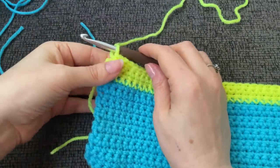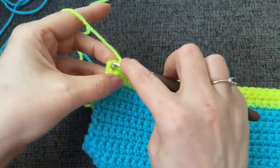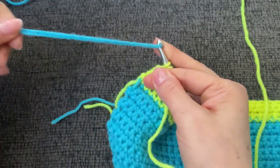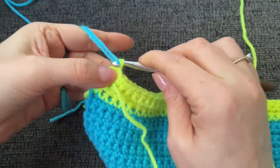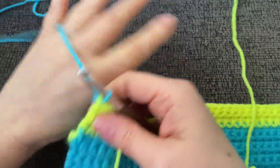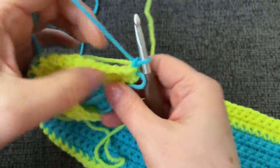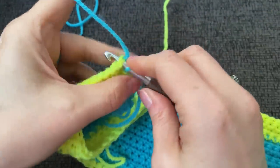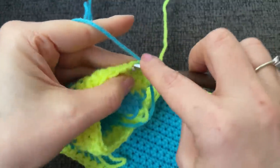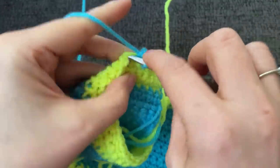Time to switch colors again — that's our four rows of green done. Let's finish that last stitch and change to turquoise. We're going to do two more rows of turquoise, and at this point I'm going to go ahead and weave in all these tails to catch up a bit. Just two straight rows of turquoise, then we'll change color again.